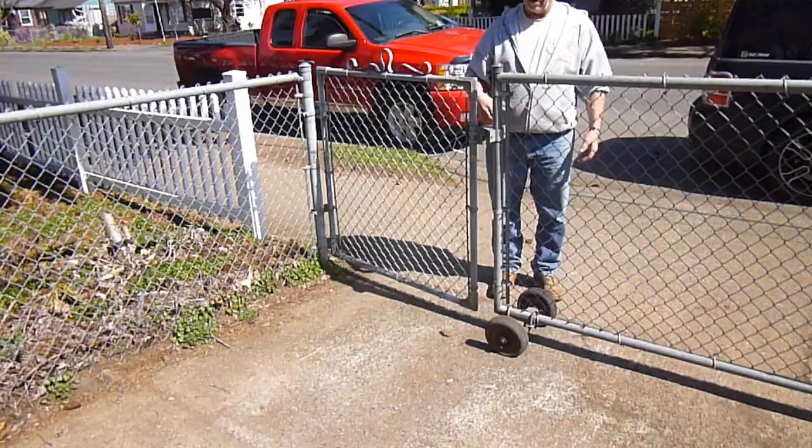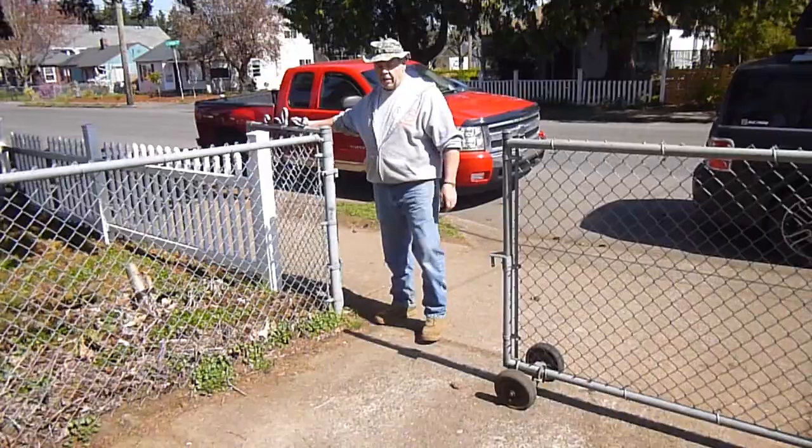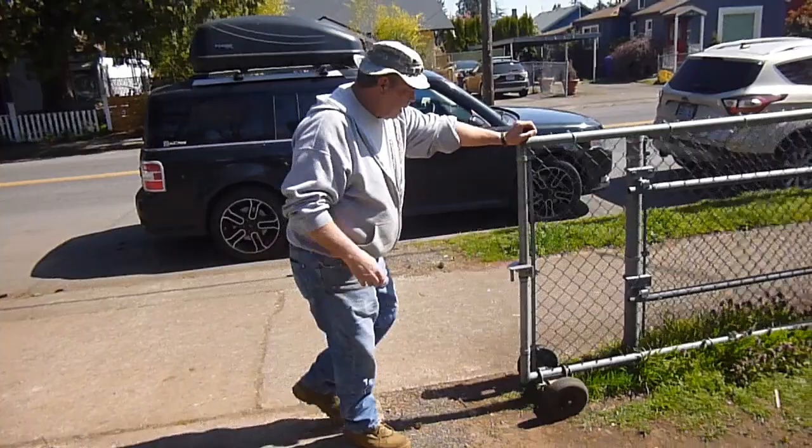I don't know why it's called a rolo latch - you might want to ask industry people about that - but all I know is it works. Great application, Fix-A-Fence LLC. Just giving you some tips on the slide gate here in Portland, Oregon. All right guys, have a great day.